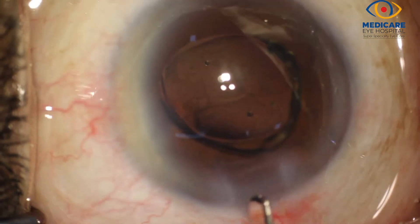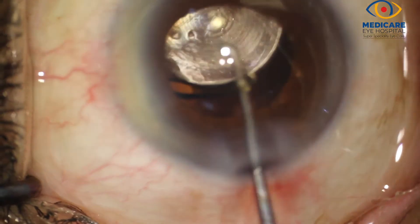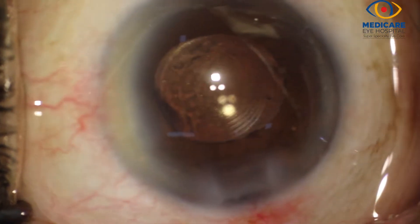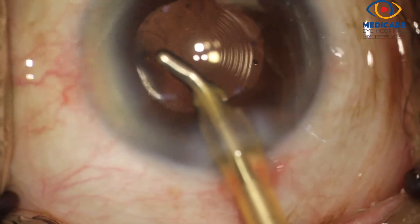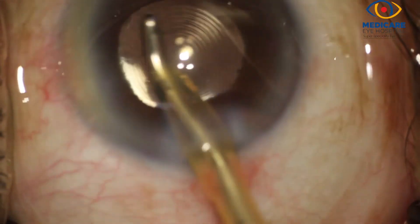The intraocular lens is placed in the bag and centred around the first Purkinje image of the microscope lights. As you can see, there are three of these lights — the upper larger circle is a halogen light, and the lower two smaller circles are from the stereo coaxial LED lights.